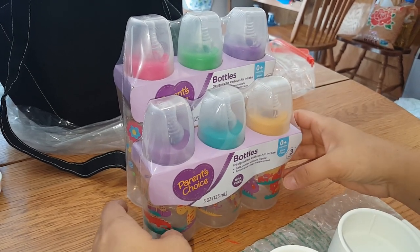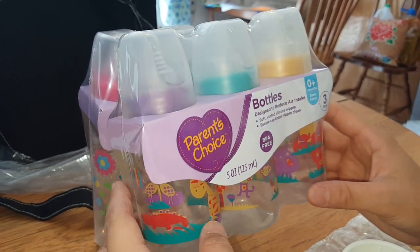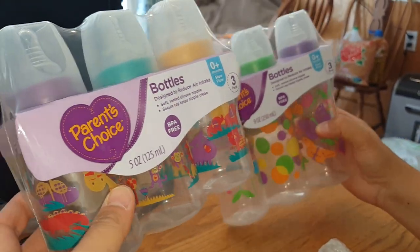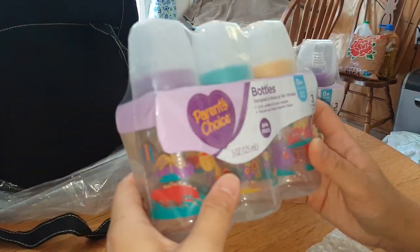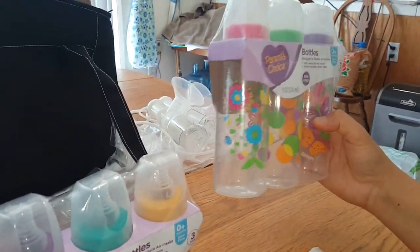So as you can see here, I've got the Parents' Choice bottles that I bought at Walmart — they're $2.87 plus tax. I get both sizes because initially I like the small ones when baby's smaller, and then as baby grows we'll need the bigger ones.